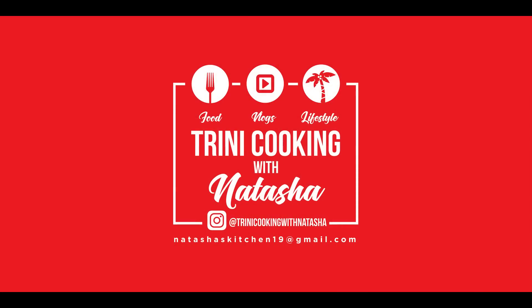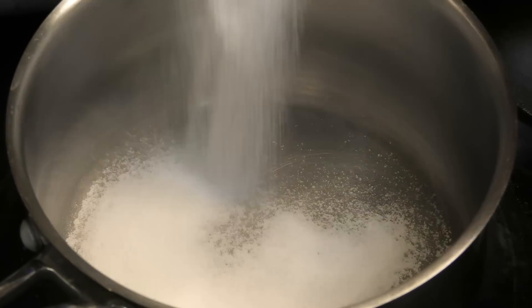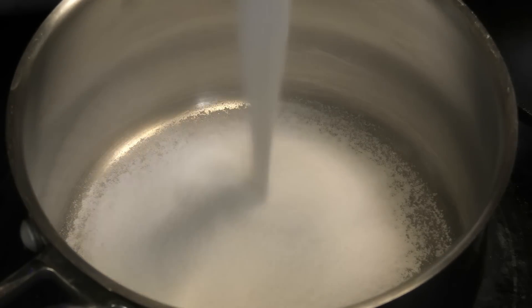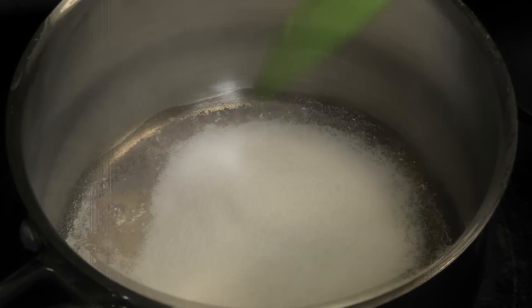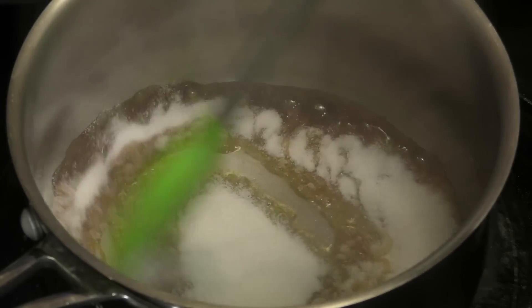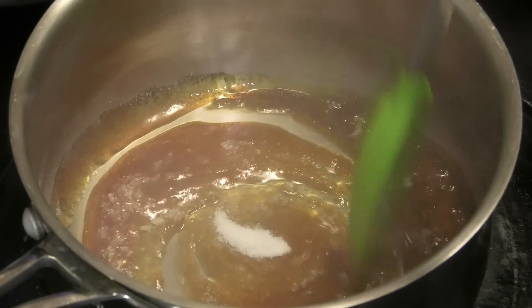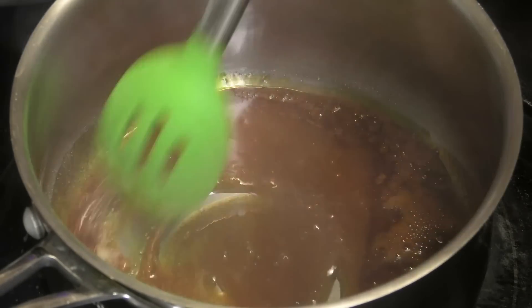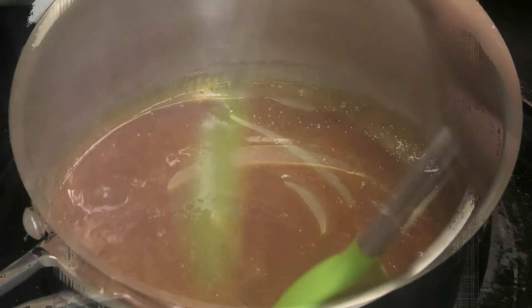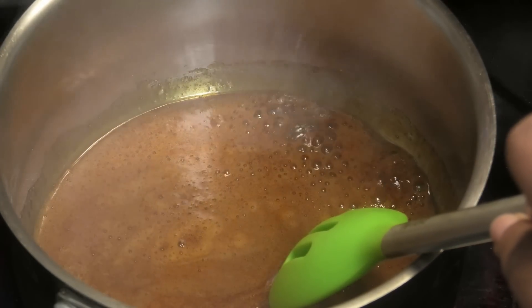First we're going to start by creating our caramel. To your saucepan add in the sugar and allow it to start to melt. Make sure all of the grains of sugar melt — you don't want to be biting down on those crystals. Before it gets really dark, I'm going to add in a little bit of water.